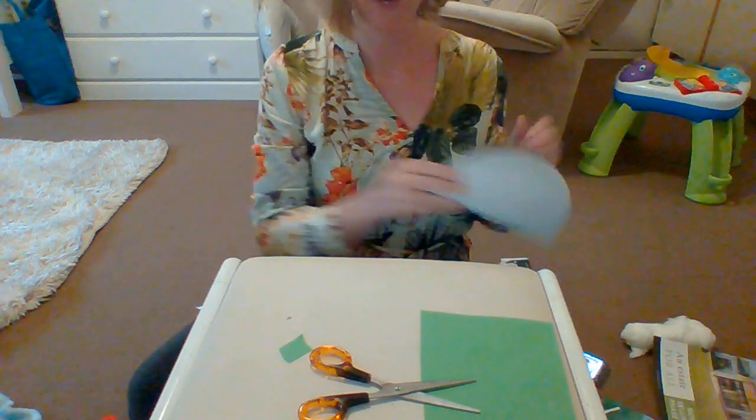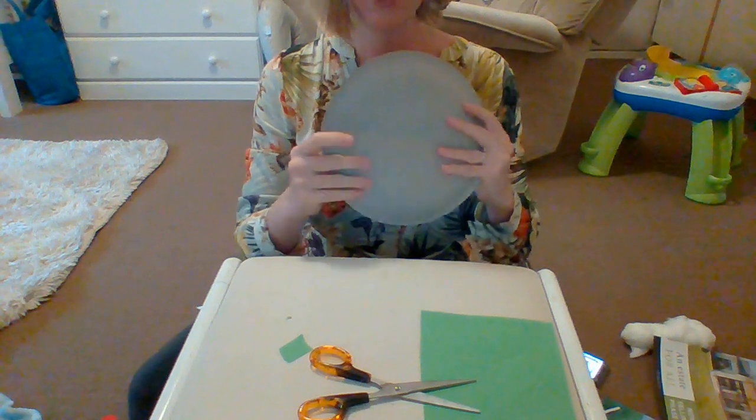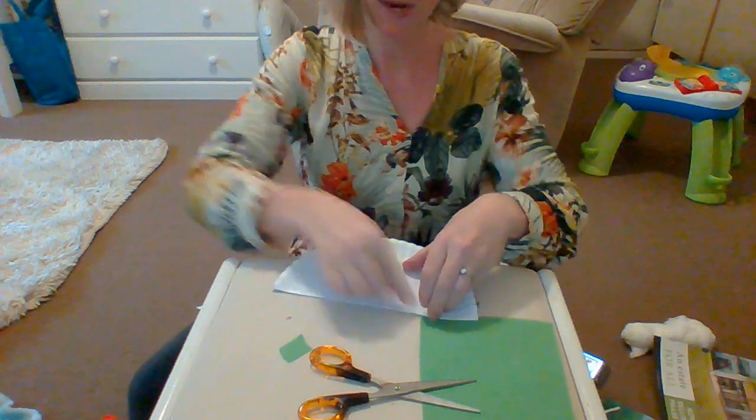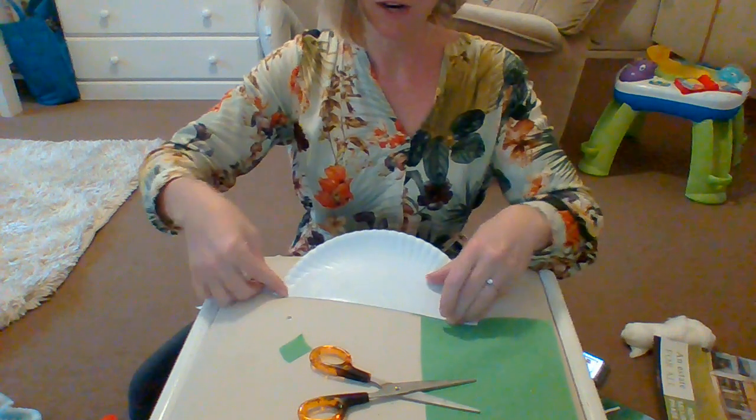So what you need to do is first of all take a paper plate. You're going to fold it in half like this. Make sure that it's firmly folded in half like that.